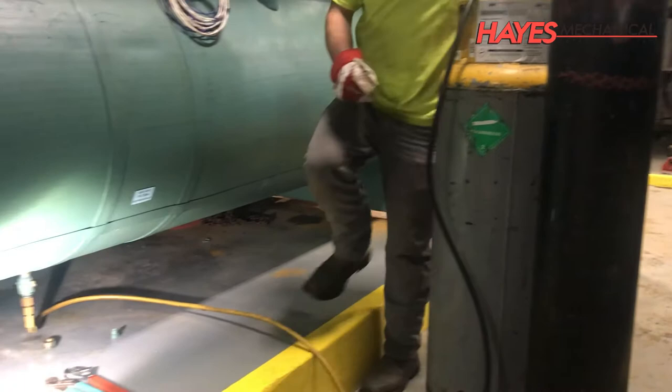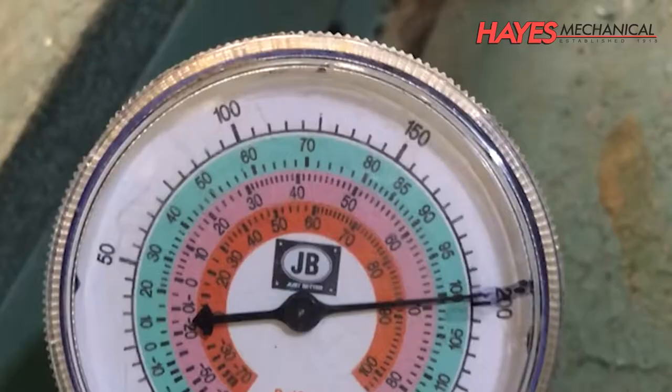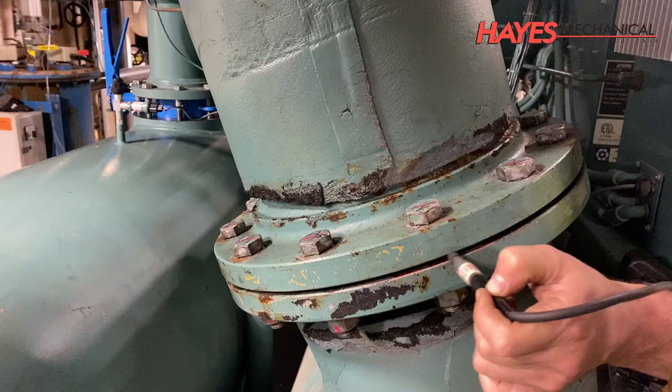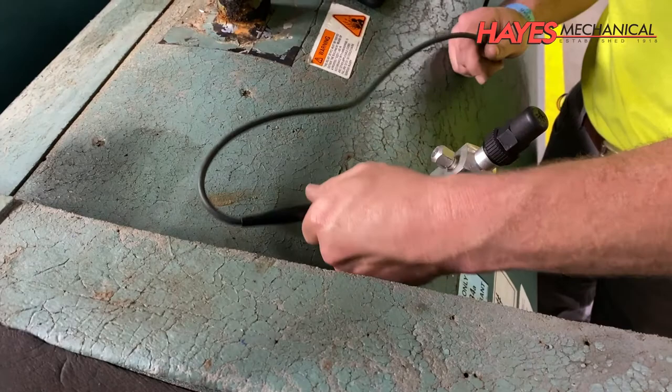After the chiller has been reassembled, a trace amount of refrigerant is added to the chiller. Then, the chiller is charged with 200 psi of nitrogen and is again leak checked with an electronic leak detector. The nitrogen charge is then left in for at least 24 hours to ensure all O-rings and gaskets have a tight seal.